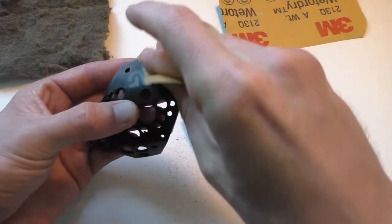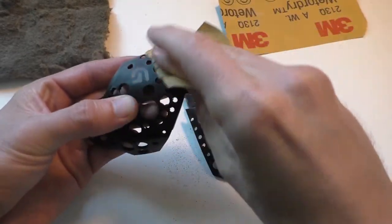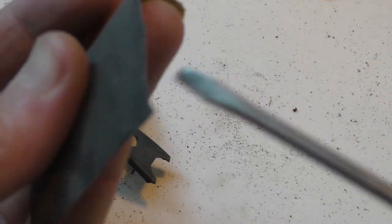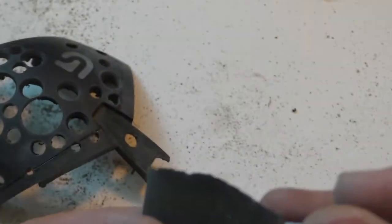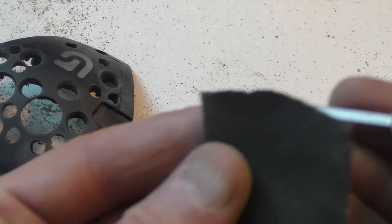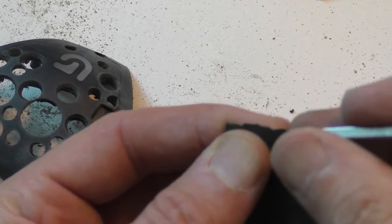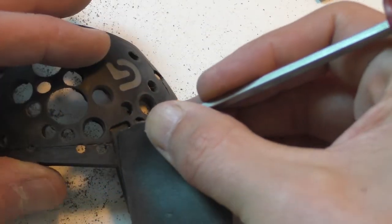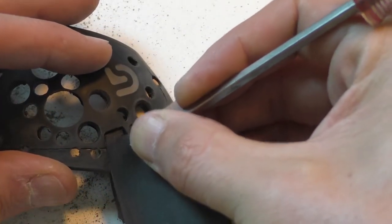I also recommend one of these gray Scotch-Brite pads — it's another automotive thing you get at an automotive store. You can use it to sand down hard-to-reach spots, like little nooks where it's hard to get sandpaper in. Make sure you sand every little bit of it. The surface will usually be pretty glossy when you start, so you'll be able to tell what's sanded and what's not — sanding will take that gloss out. Another trick for hard-to-reach spots: take a small screwdriver or something small, fold the sandpaper over it, and use that hard edge to get in there.